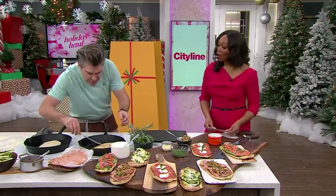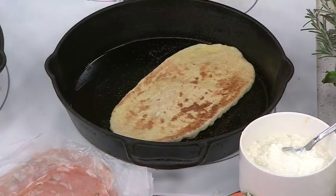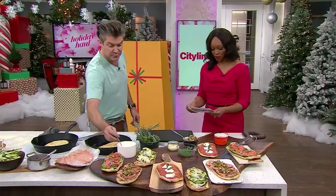Then basically you just take it and caramelize one side — that looks good. I love that.